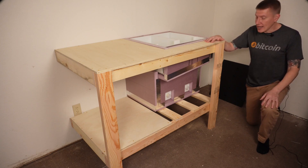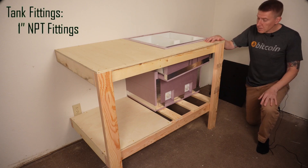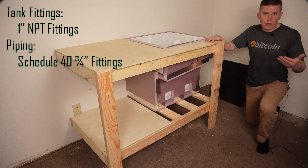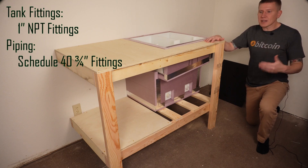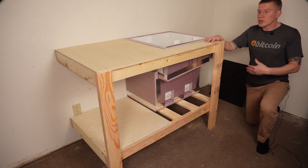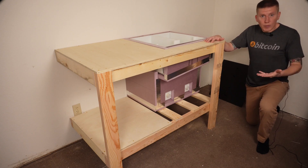The last big design regret has to do with the size of the fittings on the inlets and outlet of the tank — these are 1-inch NPT fittings. When it comes to the Schedule 40 CPVC piping I intend to use, they don't make a female NPT fitting in a 1-inch size, so I'm going to have to add another adapter, which adds more opportunities for leaking. If I had to do this again, I'd keep everything the same size — three-quarter inch all the way around.